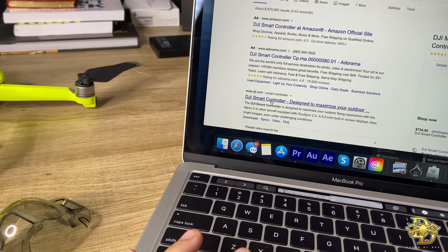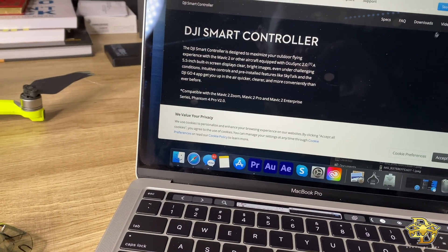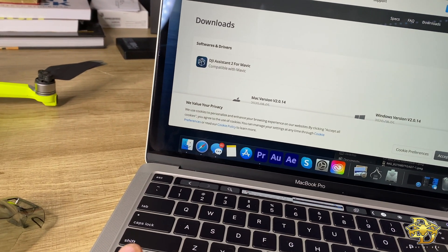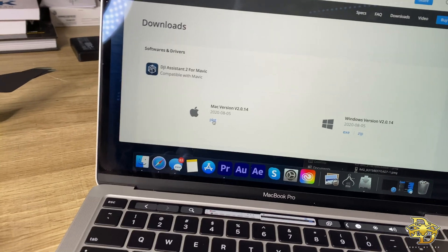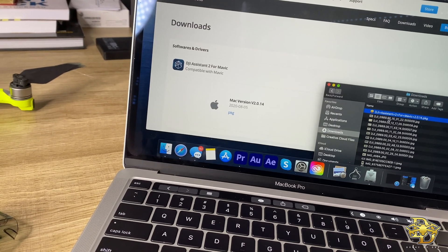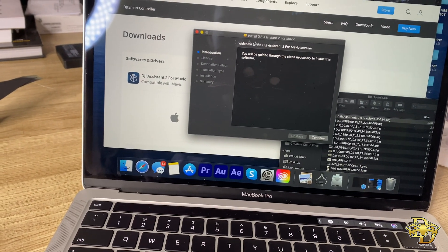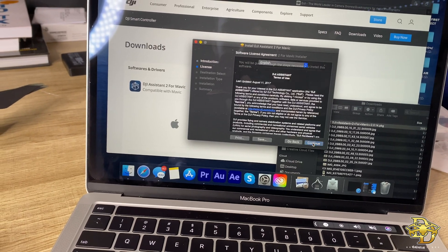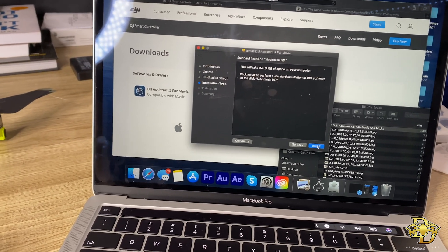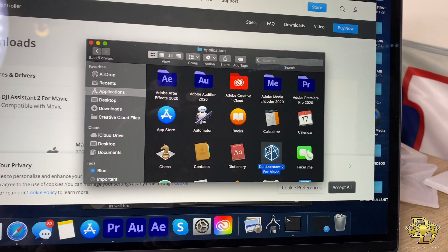Here's the alternative: go to Google, search DJI Smart Controller, hit the third result — 'DJI Smart Controller designed to maximize your outdoor...' — then go to the download section and download the DJI Assistant 2 app. Accept the cookies. If you got Mac, that's the one I'm downloading; if you got Windows, you download that one. It'll pop up in your downloads — open it and there we are: welcome to DJI Assistant 2 for Mavic installer. Go ahead and continue, agree, install, and it should be DJI Assistant for Mavic 2.